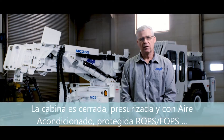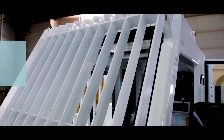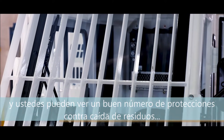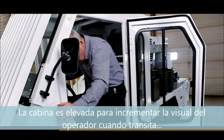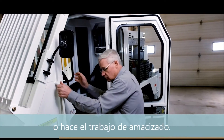The cab is a fully enclosed, air-conditioned, and pressurized cab. It is ROPS-FOPS protected and you can see the numerous guards protecting the windows from falling debris as the operator is scaling. It is elevated to increase the viewing of the operator when tramming as well as scaling.